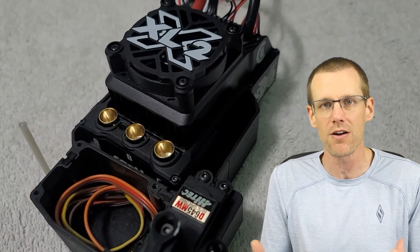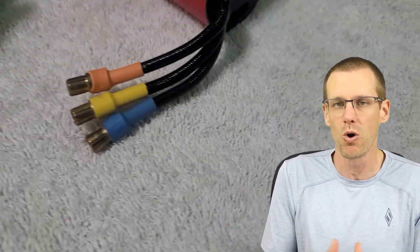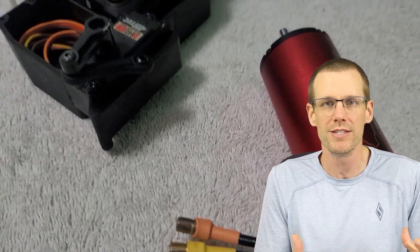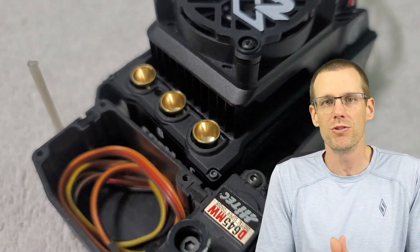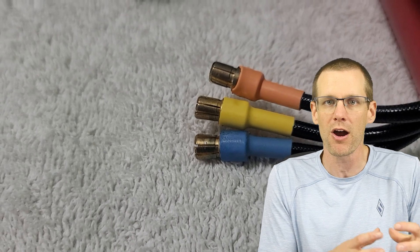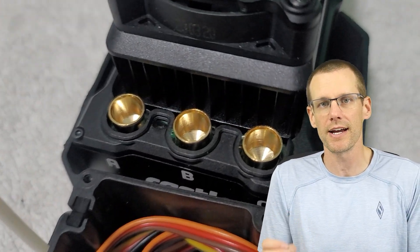Each one has specific rules associated with it that ultimately deal with safety to make sure that we don't short anything out. Let's get right into it and start off by talking about our ESC to brushless motor connection. This is by far the easiest one to identify in order to apply the correct connector. We want to make sure the source is not going to be able to dissipate power and short out. If you had a male connector on your ESC — because that's the source of power and the brushless motor receives power from the ESC — it would potentially short out with those male connectors.